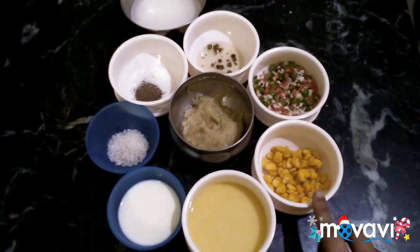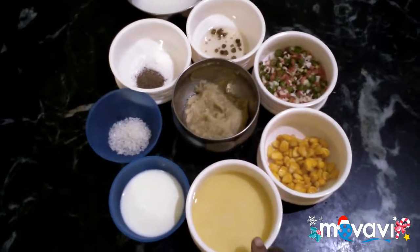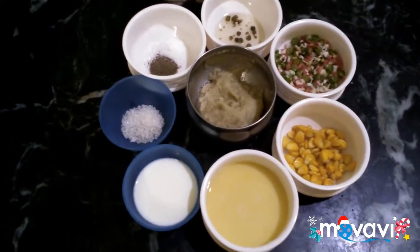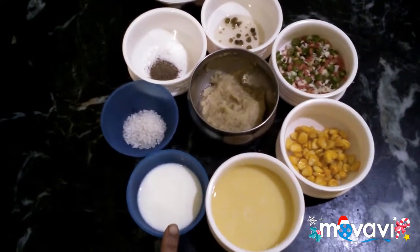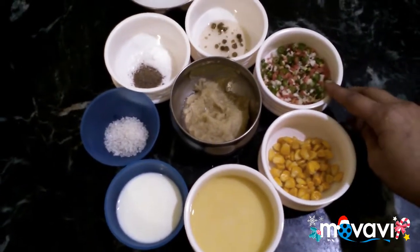2 spoons of sweet corn, 1 spoon of sweet corn, 1 spoon of salt, 1 spoon of sugar. I want the separate vegetables to be made.